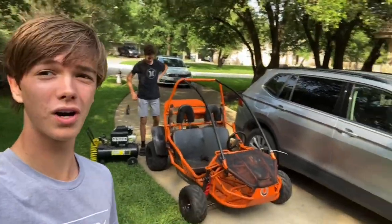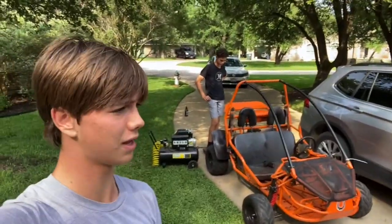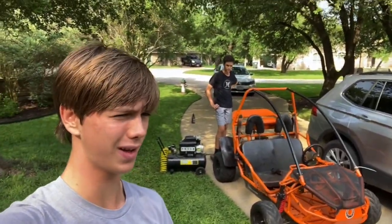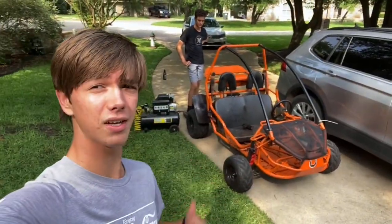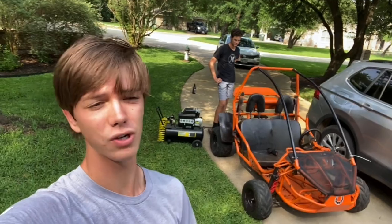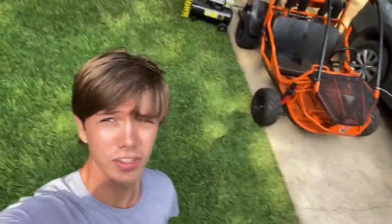Project go-kart is officially done. There's nothing else we can do to it — it's painted, it's decaled, the engine works great, and we've had no problems. Final top speed was 34 mph, and it goes 31 with the intake on. Thank you for watching — subscribe for the next video.